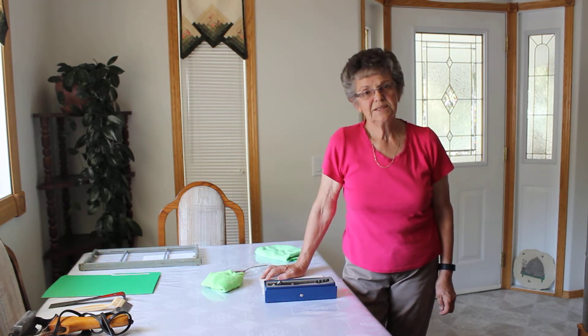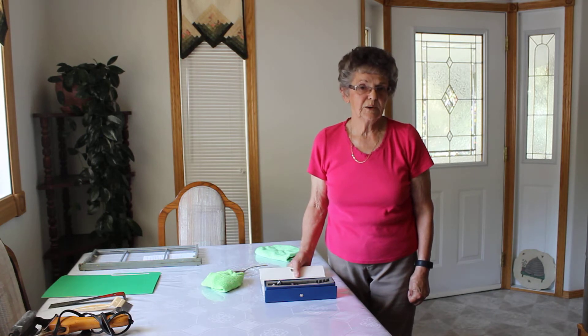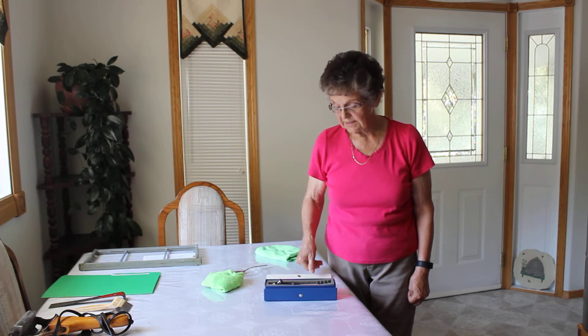Good morning, my name is Doreen Bradshaw and I am renting the extractor for the summer of 2017. I just wanted to tell you about the refractometer. It is part of the rental agreement for our members to use when they are extracting honey.